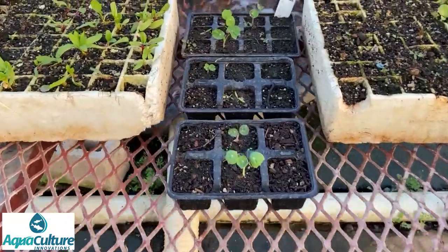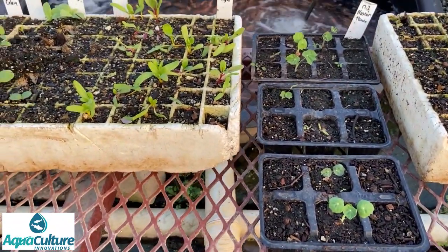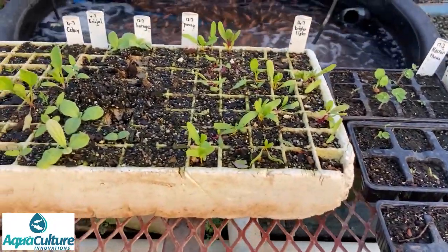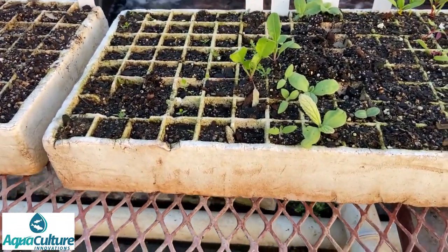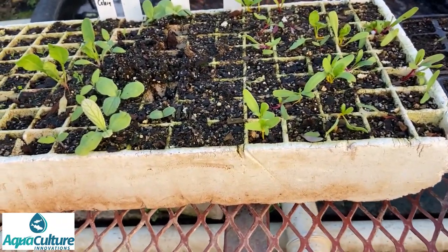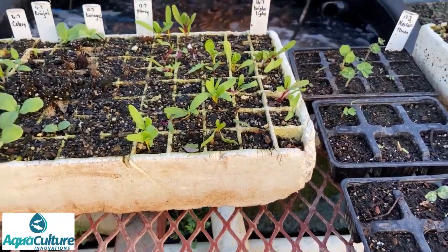We also have some other unique crops. This is nasturtium, not doing particularly well - we've got a very low fertility rate on those. And this is a tray of all sorts: there's some celery on the end that hasn't come up yet, some borage, brindles, pansies didn't come up at all, and the bright lights have come up fairly well. We planted many of them out already.